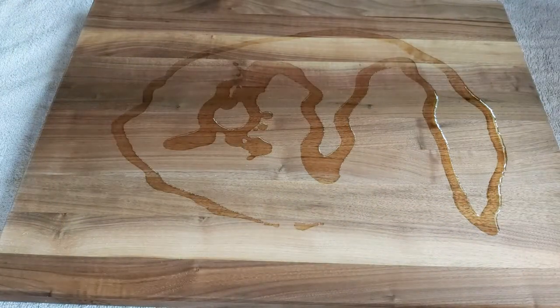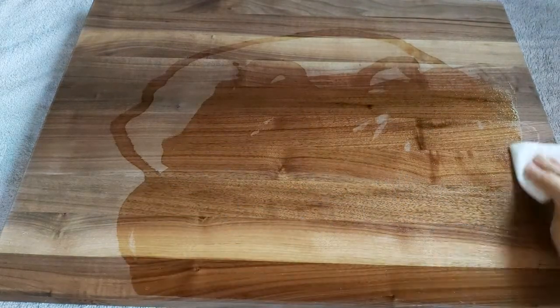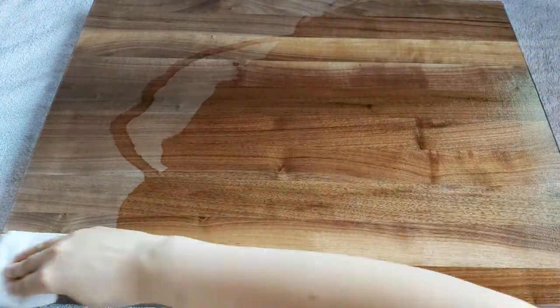Start off by applying a generous amount of Boos Block mystery oil. With a clean cloth or paper towel, rub the oil all over the entire board. Make sure you get all the sides and the back of the board.